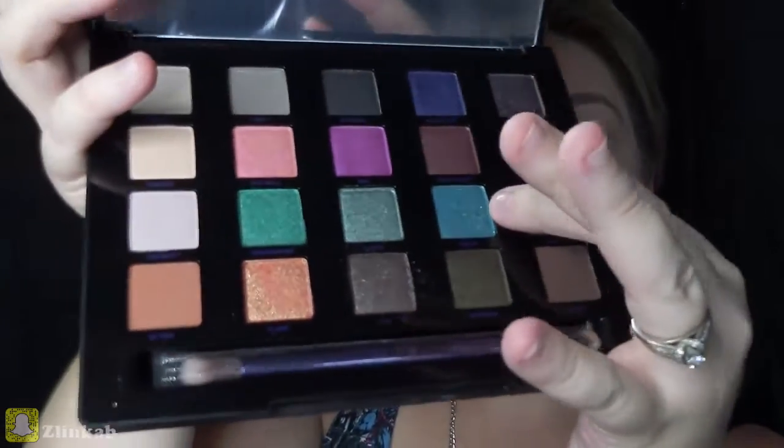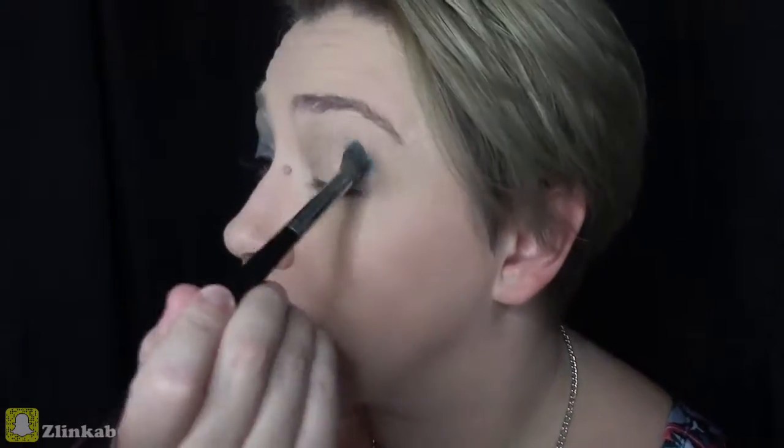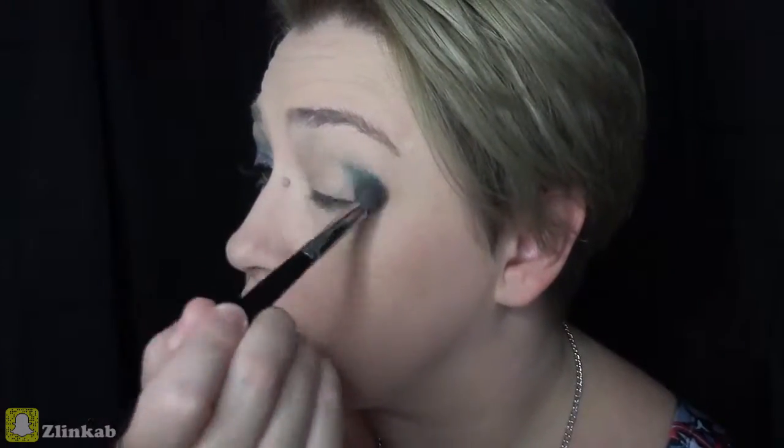The first color I'm going to use in the crease is called Arctic — it's this teal green color. This eyeshadow is very pigmented, so baby steps with this eyeshadow: you just go in, get a little, blend it out, and go back for more.